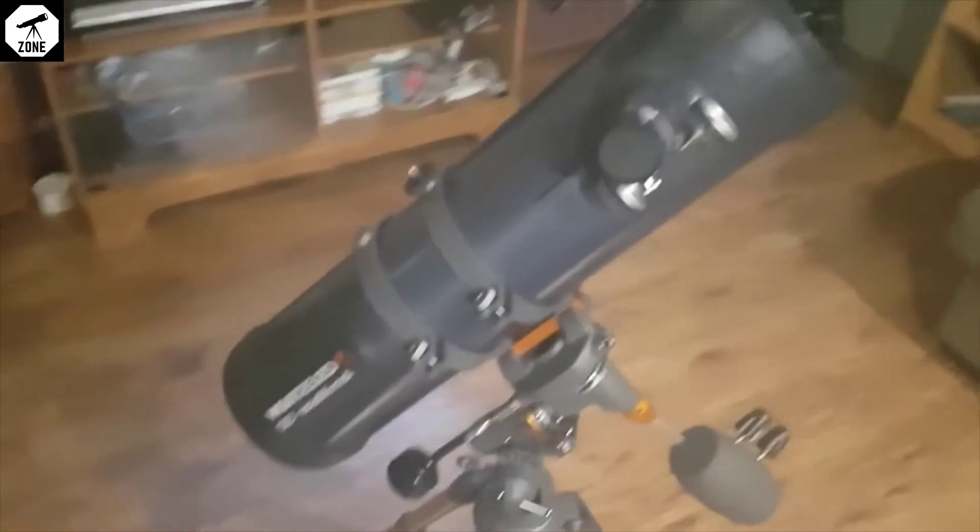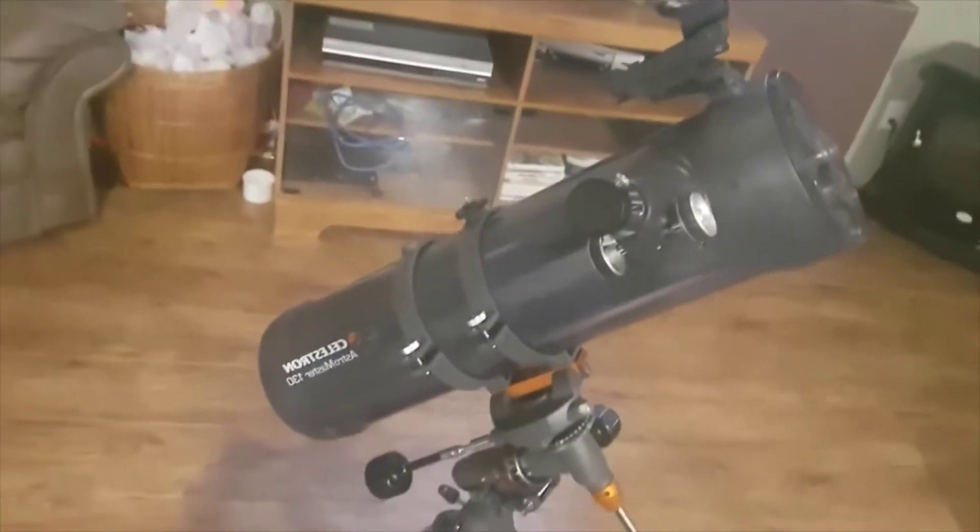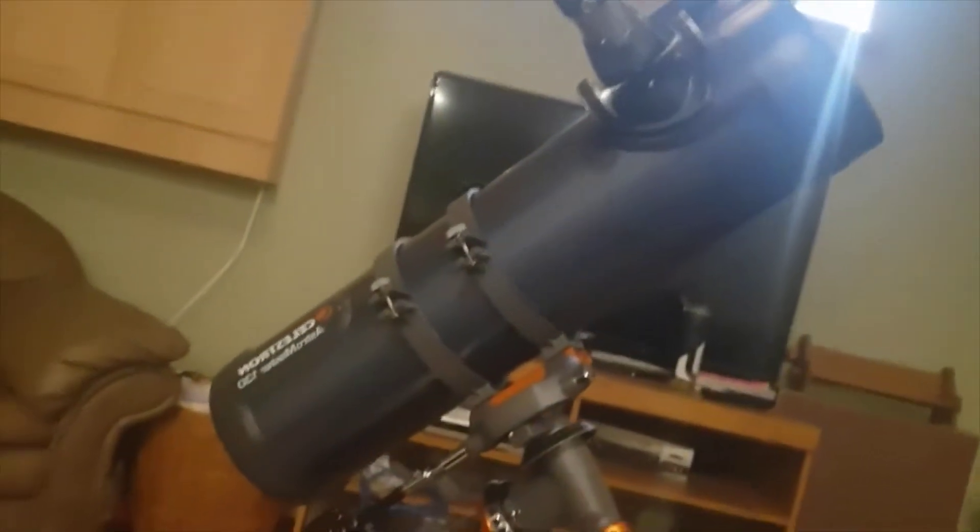What is going on guys, it's the Canadian Spaceman here. Today we are doing our review on the Celestron AstroMaster 130EQ telescope. This is my first and only telescope — I am planning on getting some more. I'm going to start by saying this is a great beginner telescope.